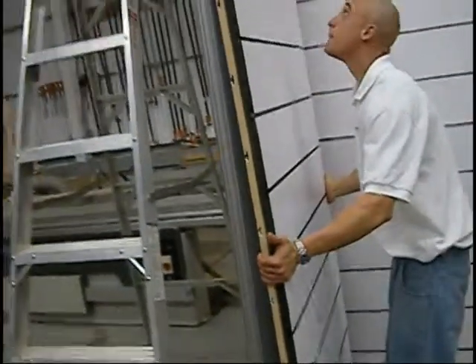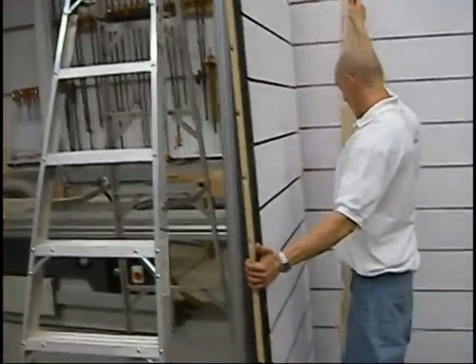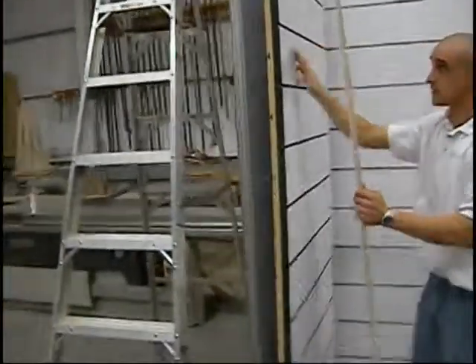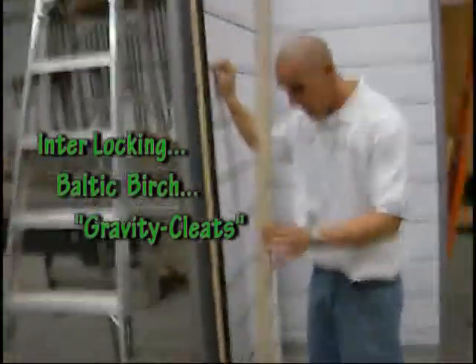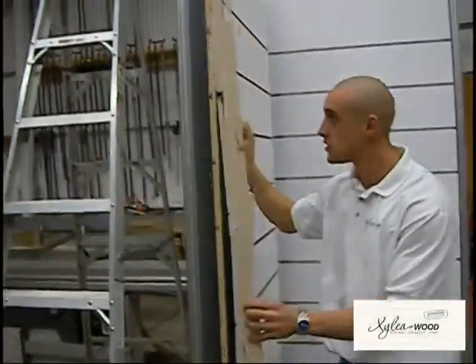I'll show you the cleat. This is our cleating system. This will actually enable you to use our silo walls without an oxymoron post at all.